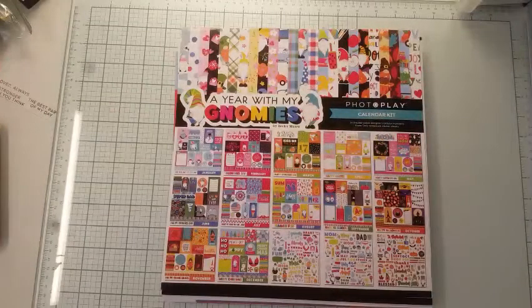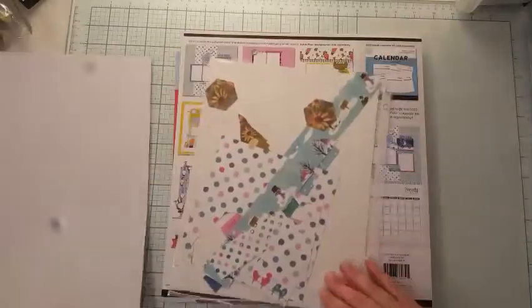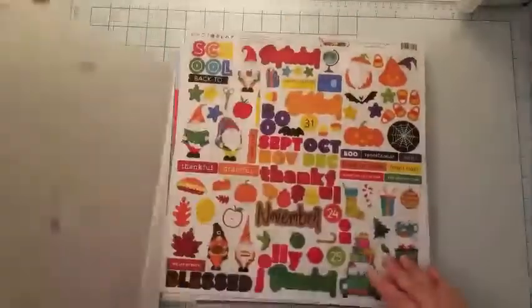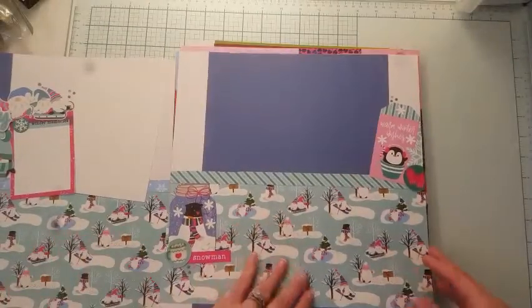Welcome back to Nikki's scrapbooking adventures. Today my goal is to try to embellish every layout. I don't think it's gonna happen but we'll see. I've got January done already, that's awesome.